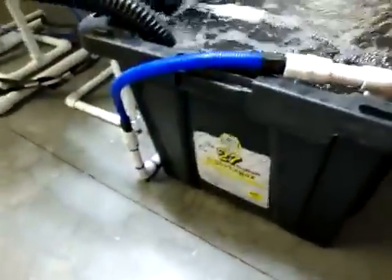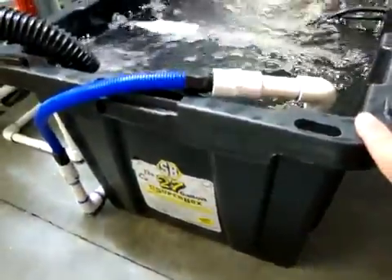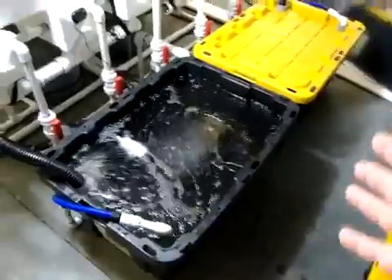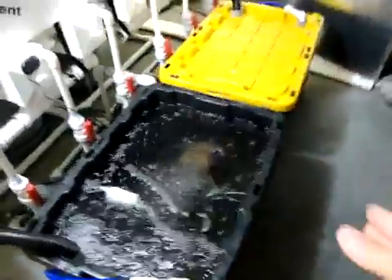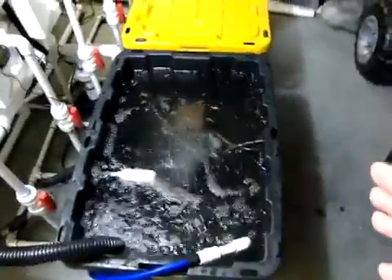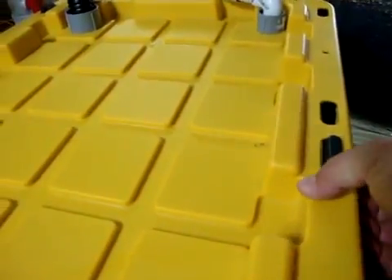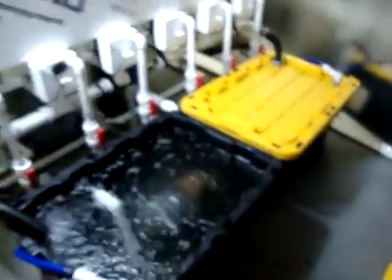I would recommend these super boxes to anyone. Basically you've got 21 gallons of water in each box with no extra support structure needed. A lot of guys use Rubbermaid containers and have to build a frame around them because they bow so badly. These do bow slightly, but not nearly as much. Once you put the lid on, they have raised pieces that snap down and hold everything nicely. I think they're about $14 at Lowe's — well worth the investment.